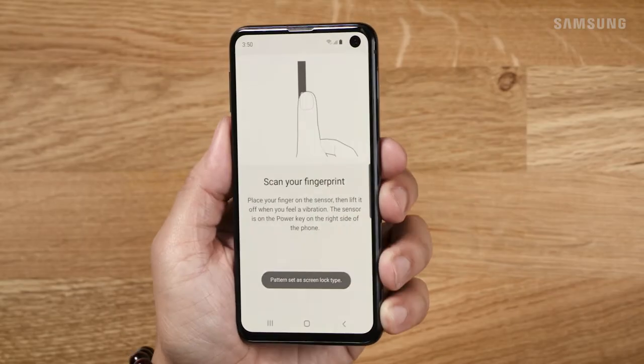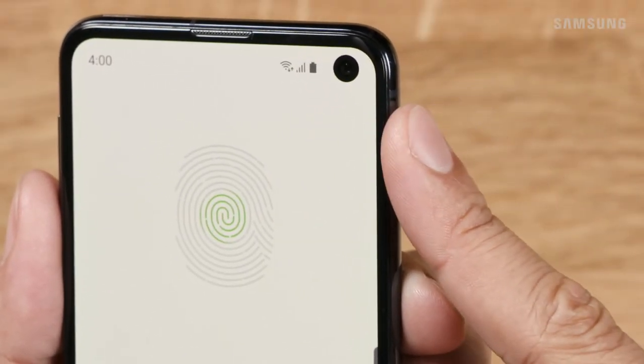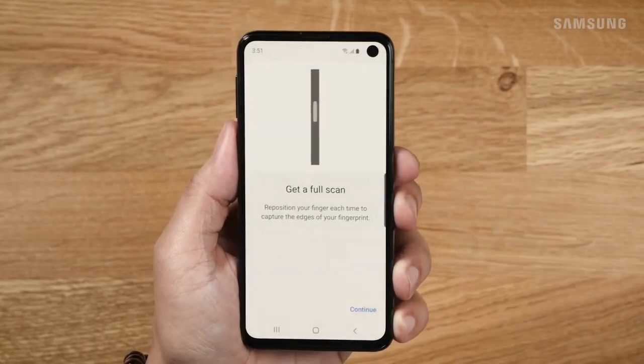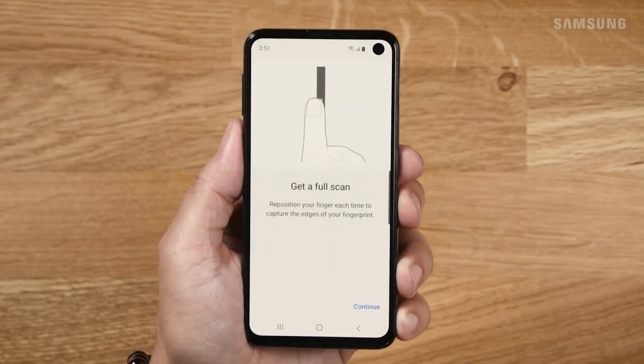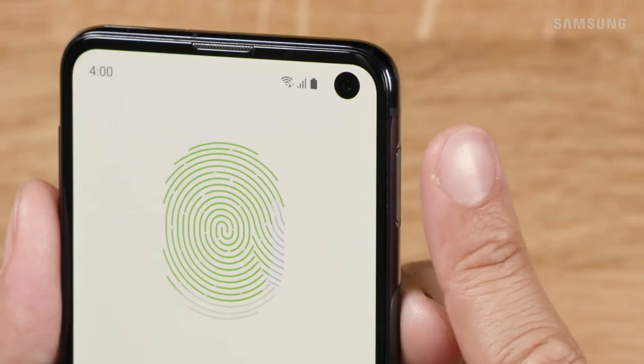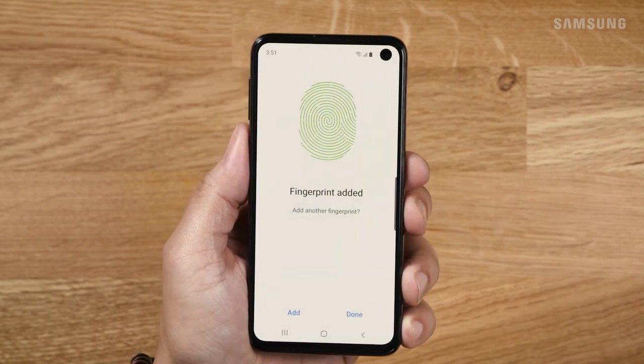Follow the instructions to capture the fingerprint of your choice. Try placing your finger in different positions for the most accurate reading. Tap continue to finish capturing the edges of your fingerprint. Here you could add another finger now, or tap done.